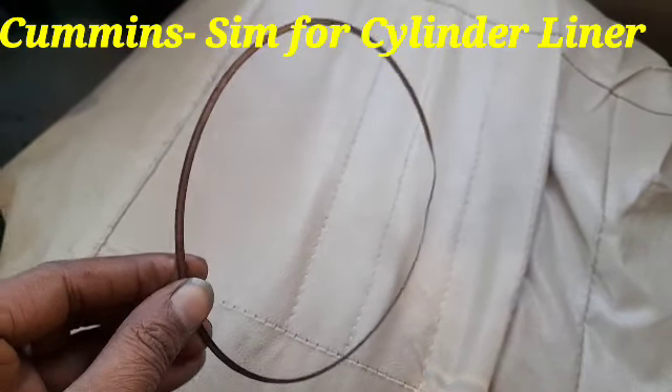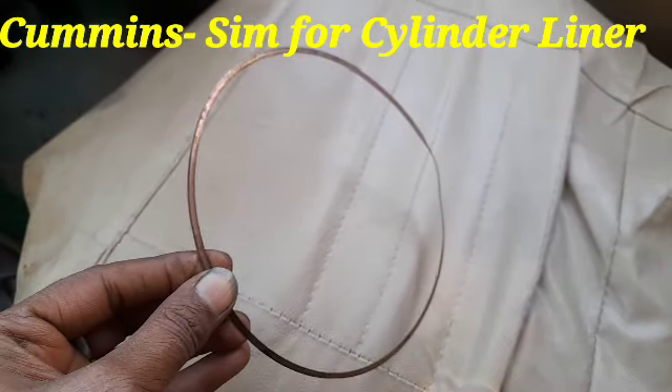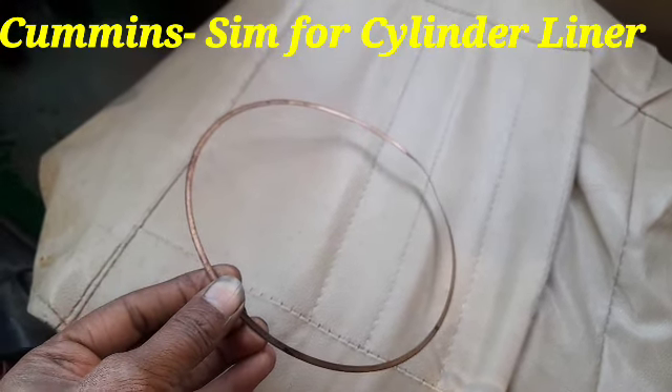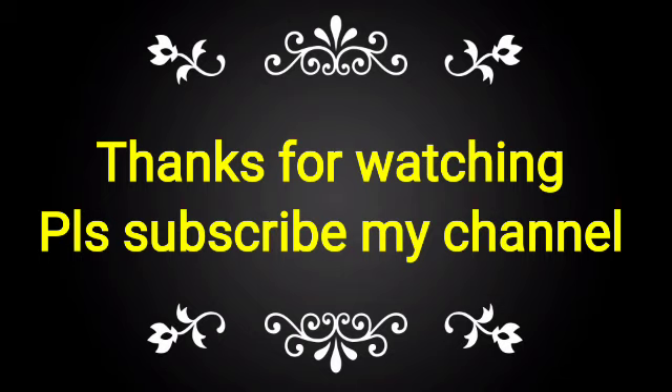Like this one. If you like this video, please subscribe to my channel and share it with your friends, mechanics, and technicians for complete knowledge. For the Sim of the Cummins Model NTA 855 BICCAN, this is very important.